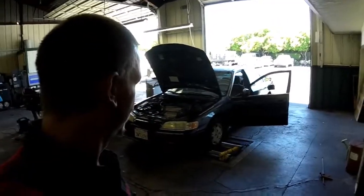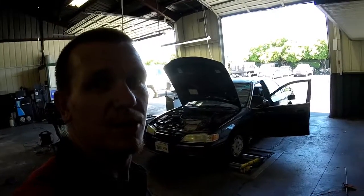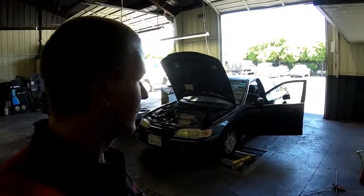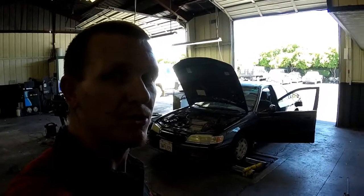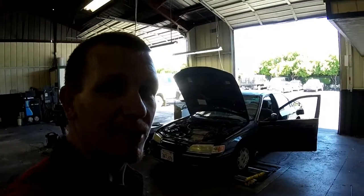Thanks for checking out Scotty's Hobbies. Today we have this 94, maybe it's a 95, Pondo cord four-cylinder. We're gonna do a timing inspection. Also gonna do emissions component locations on another video, but this is gonna be a timing check.